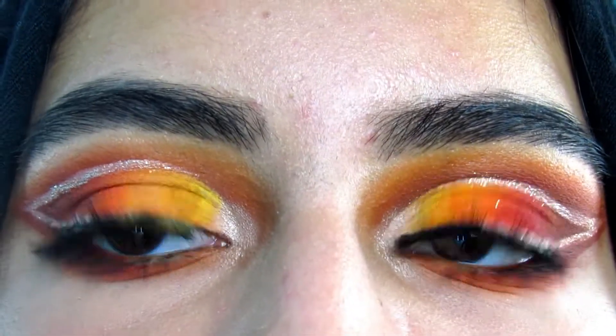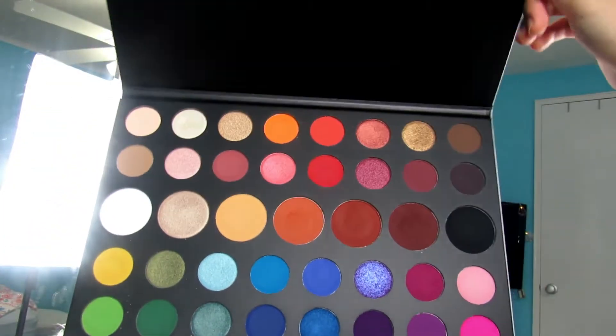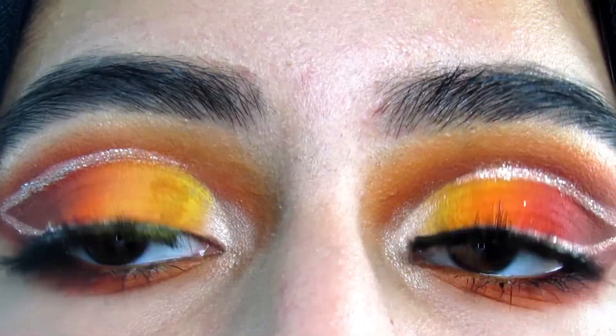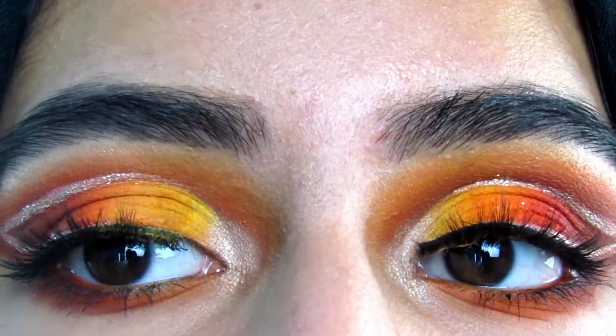Hey guys, what is poppin? Today I'm going to be filming with the Morphe X James Charles palette and today not only is this a tutorial but I'm also going to be testing out using this eyeshadow palette with a glitter glue slash primer base versus a concealer base.